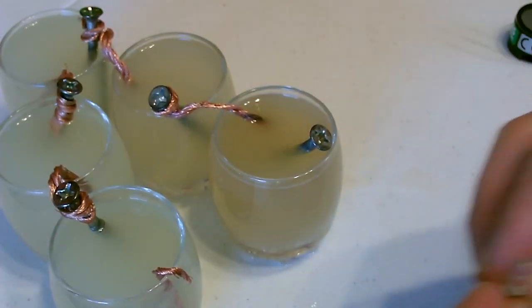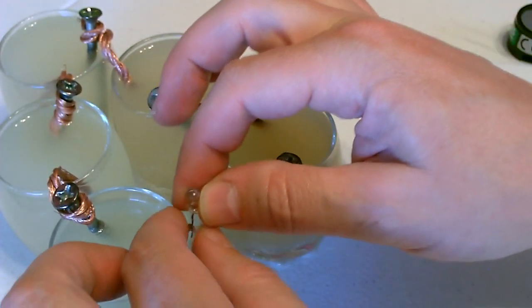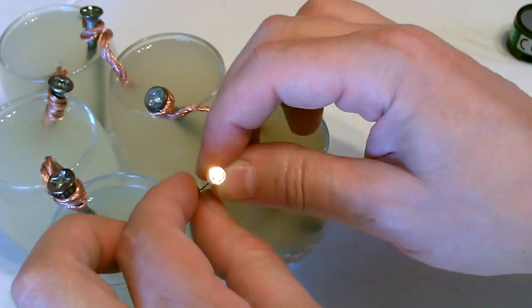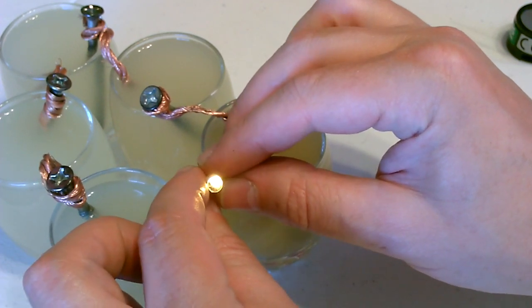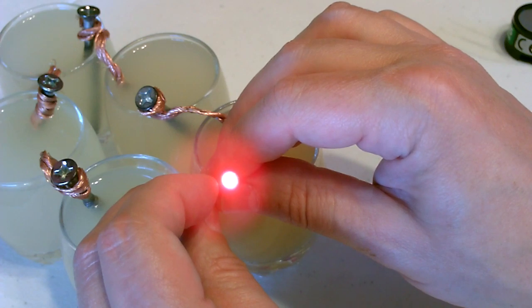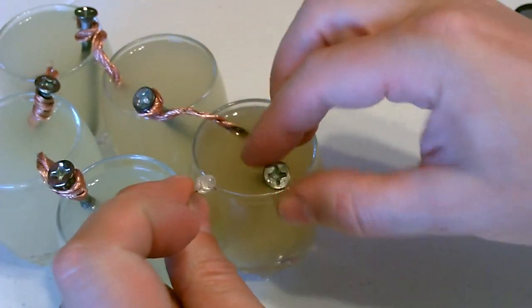I bet it'll really brighten up the LED if we put that here — let's try this. That's a red LED. This is either blue or white, I'm not sure which.